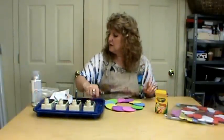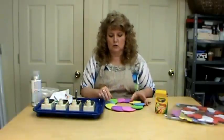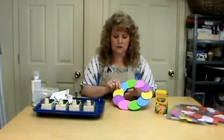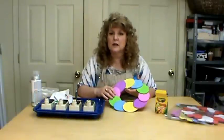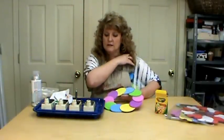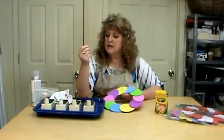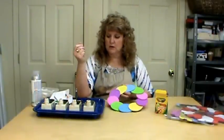We're not going to go into detail on the wax process because we want to keep these videos shorter. If you have any questions, visit me on my website at miriamjoy.com — there's a great DVD that goes into detail about that process.